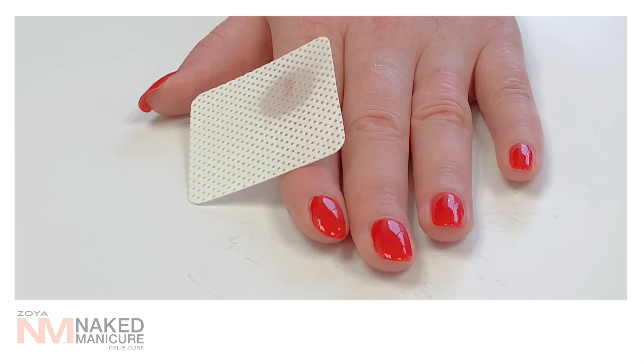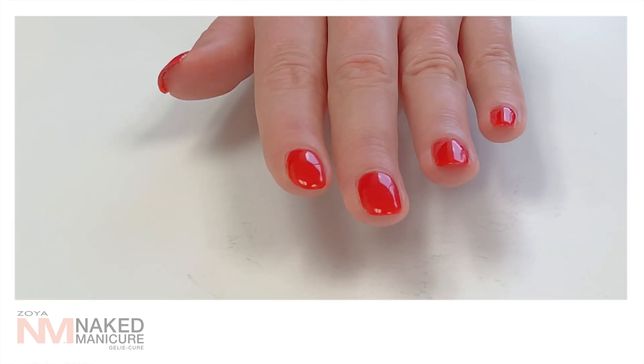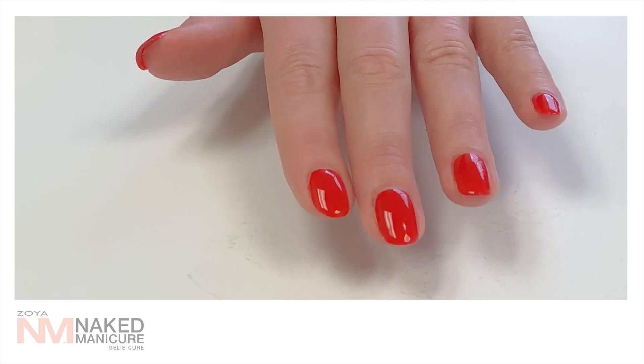Remember to wipe with clear shine after curing to remove residue. Now you have a beautiful colored manicure using the 2-10-2 technique. Remember, removal for this manicure is 4 minutes. See the next screen for a refresher on removal.